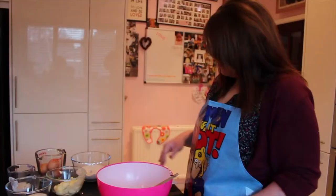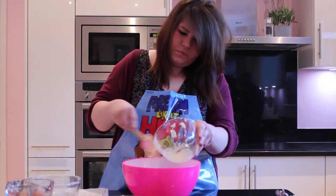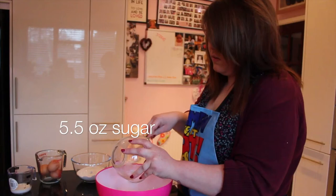First we need to take our butter. I'm using six ounces of this. Get that one in the bowl. Now the next thing we need to add our sugar. I'm only going to use five and a half ounces to make them with our secret ingredient.